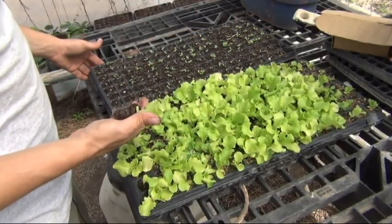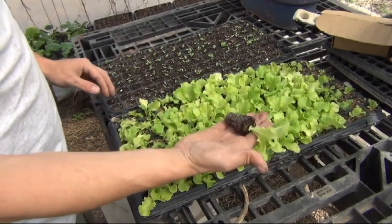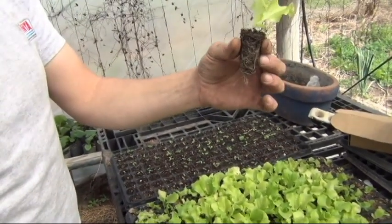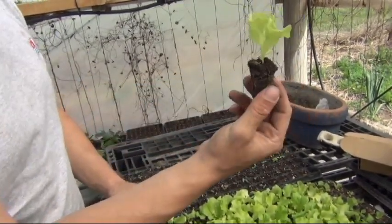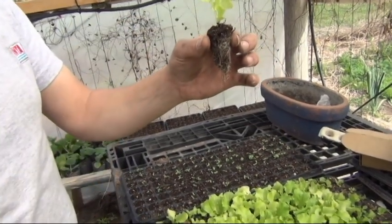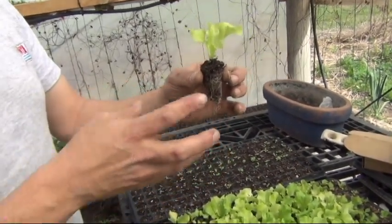These are the plugs that we use to make the plantines. As I said, you can use different types of substrate recipes to make them. The advantage for us is that at the moment of transplanting — here we have about 35 to 40 days of growth — we don't break the roots and we have a strong plantine. We have a 40-day advantage versus direct seeding, and we can have a correct density for transplanting. In our case, we use a 20x20 cm spacing.